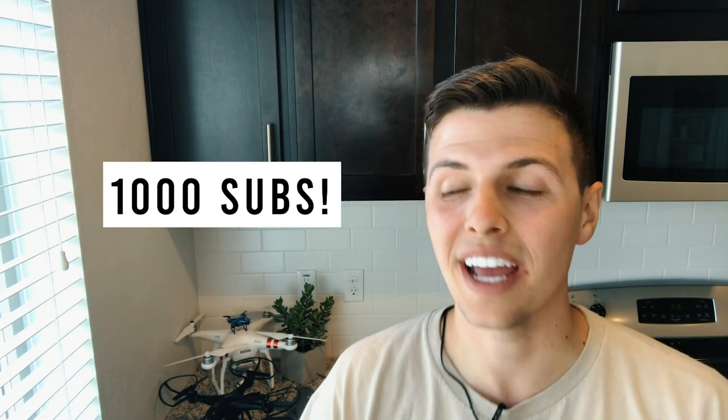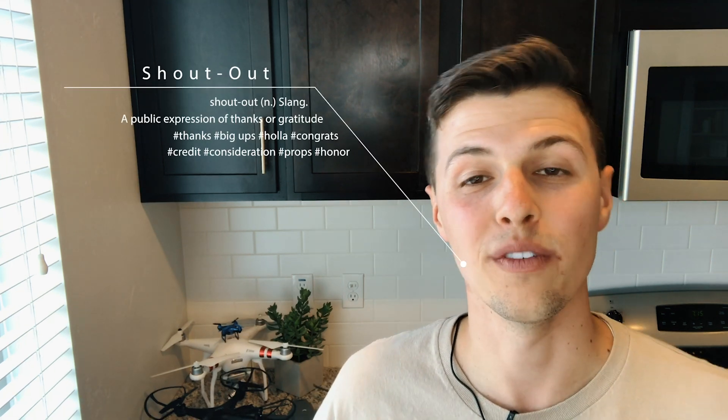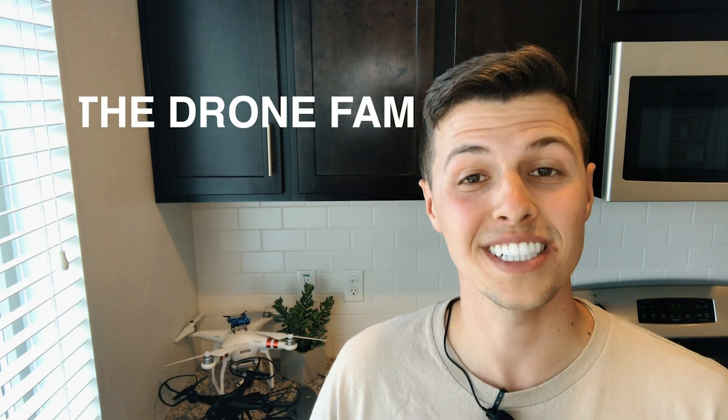Like I mentioned at the beginning of the video, I just hit 1,000 subs on YouTube and this is incredible to me. I'm extremely grateful because when I started this a year ago, I didn't think that my channel would grow as fast as it has, or that it would receive all the positive interaction it has. Being on this journey of helping drone pilots learn how to make better videos has been the best experience for me. I want to give a shout out to the drone fam and to those who subscribe to my channel — thank you all, none of this would be possible without you.